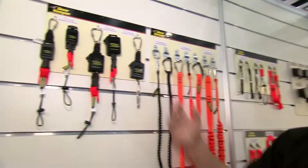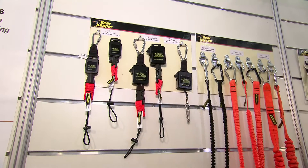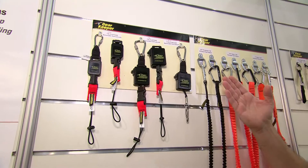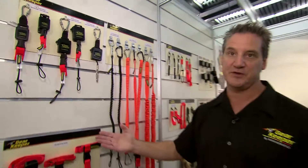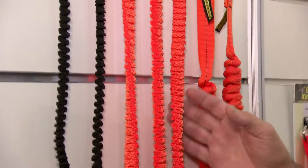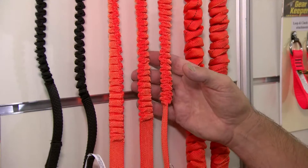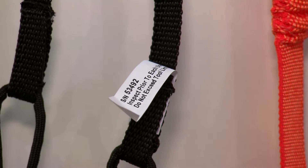There are retractables for small tools in the 0.45 kilogram, 0.9 kilogram, and 1.58 kilogram range, and then there are wrist lanyards. The personal tool lanyards or coil type lanyards are the most common in the marketplace. They're the most cost effective and they handle the most weight loads.